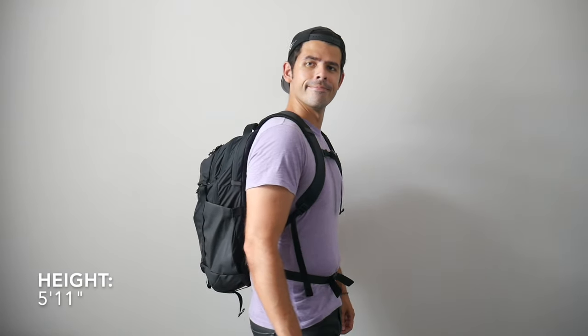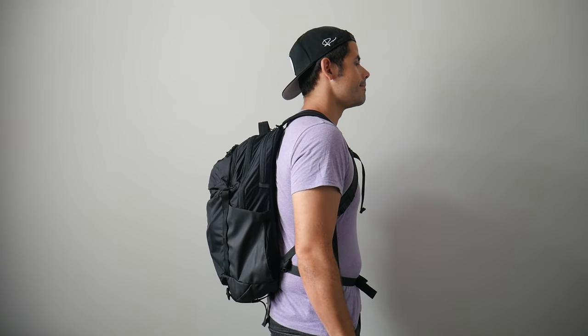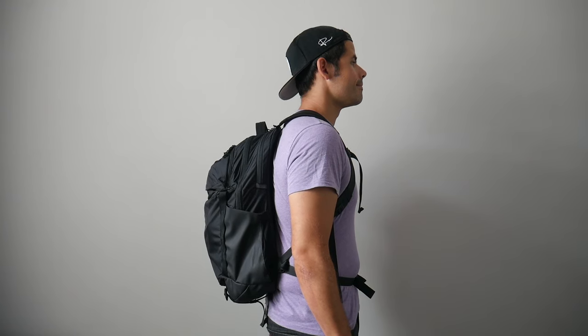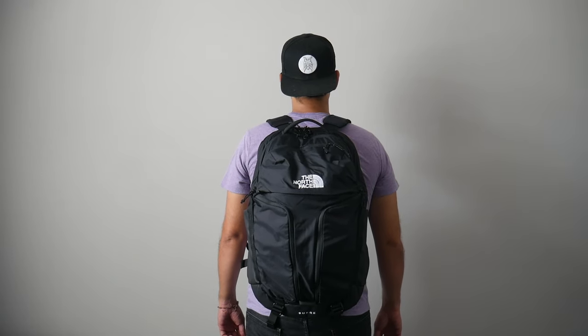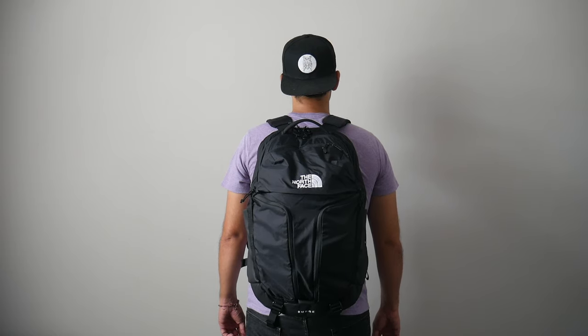Moving into the capacity, the bag comes in at about 31 liters, which is a really interesting size. It's a little bit bigger than what I would normally like to use for my day-to-day — this is more of a minimal travel bag size for me — but it gives you more than enough space for everything you might need to carry on your day-to-day basis with some leftover space for tossing in a pair of gym clothes or a jacket. And I like that even though this is a larger bag, when it's more packed out it doesn't stick out too much, which makes it nice for navigating crowded areas, jumping onto public transit, and carrying onto most domestic and international airlines.